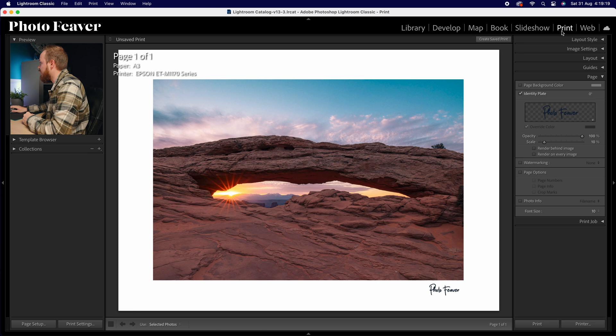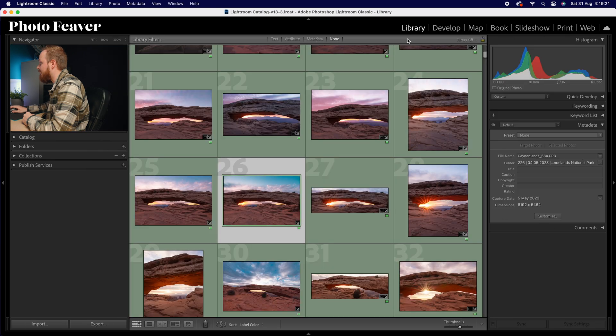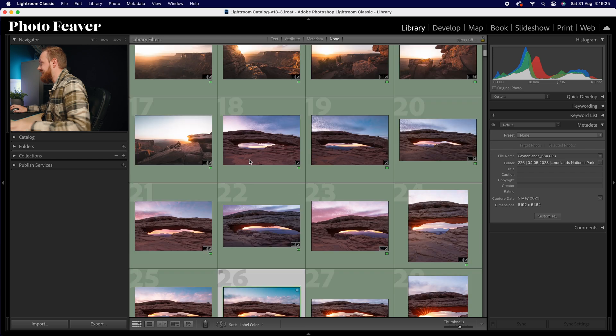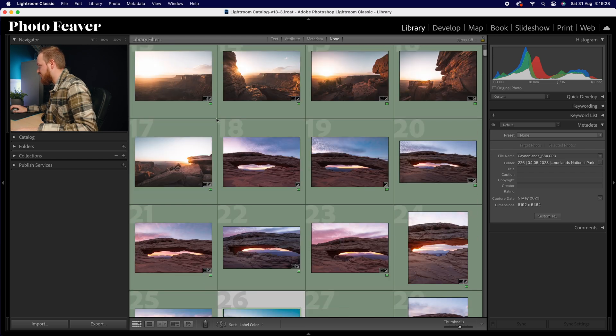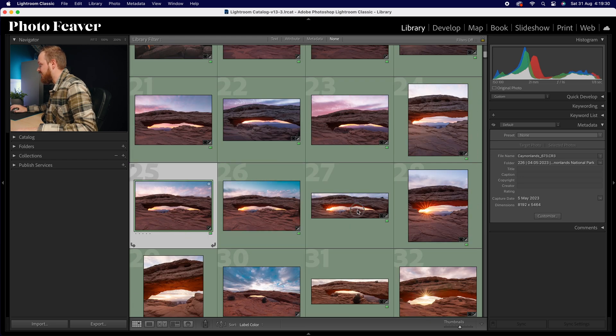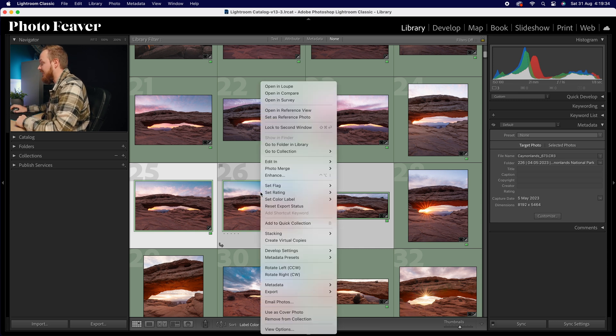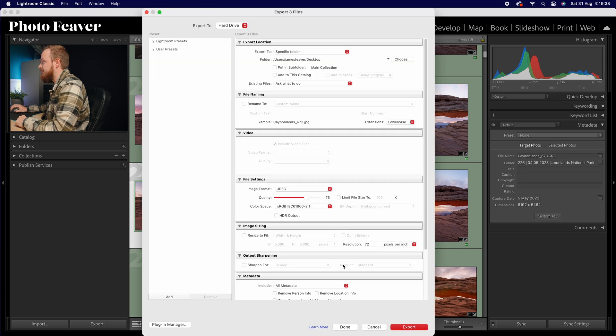Instead of the print panel, we're going to go to Library. Let's say I want to add it to all of these photos — I'll select three photos. What I'm going to do is right-click, go down to Export, and choose Export.